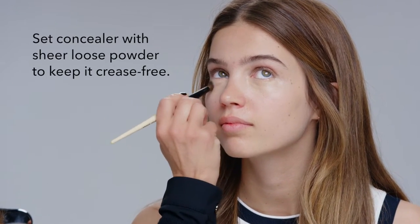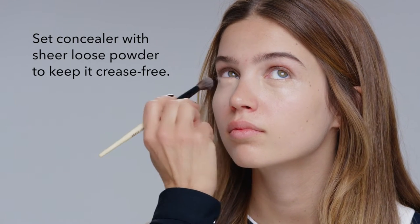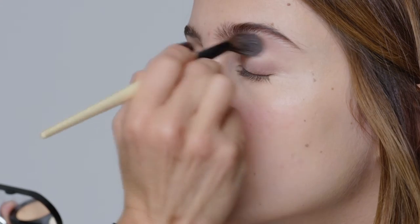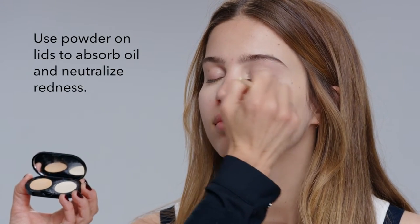The magic with the concealer is the yellow powder that comes with it. The yellow powder locks the color in place, keeps it smooth, keeps it on long, and really blends it into the skin. As a bonus, you could use the powder on the eyelid to smooth the lid out, get rid of excess oil, and remove any redness.